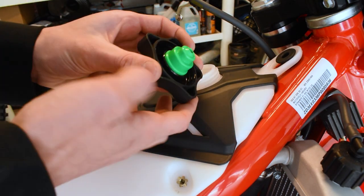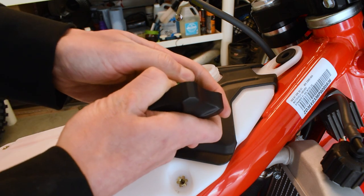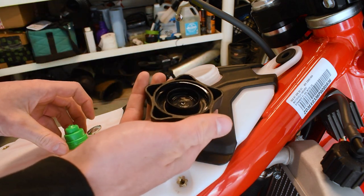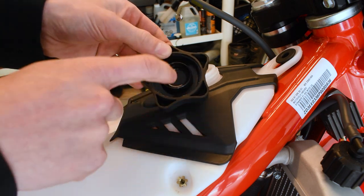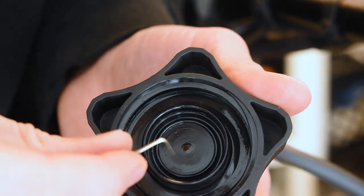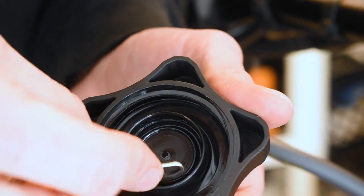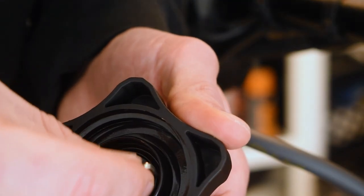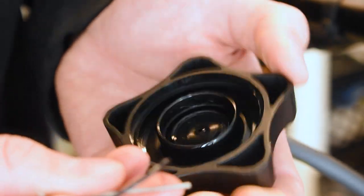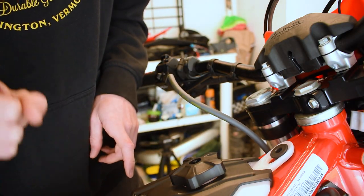So we're going to delete this. To remove it, just pop it out — it's in there pretty good. Pop that out just like so. Now we need to make sure we get the o-ring out of the fuel lid as well, otherwise it can fall out and get sucked down into the petcock. Look inside the cap and use a small allen wrench or a pick to work the rubber o-ring up and out. There's the little rubber o-ring — make sure you take that out.